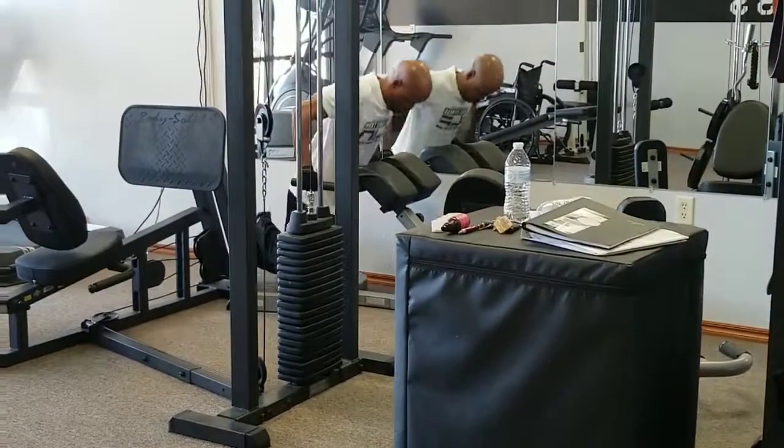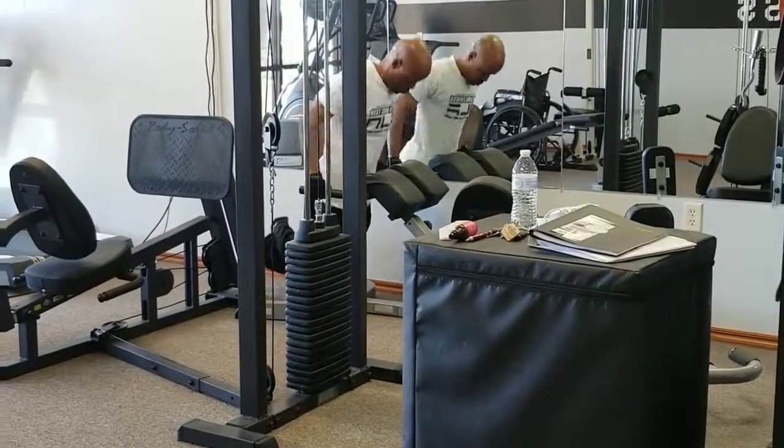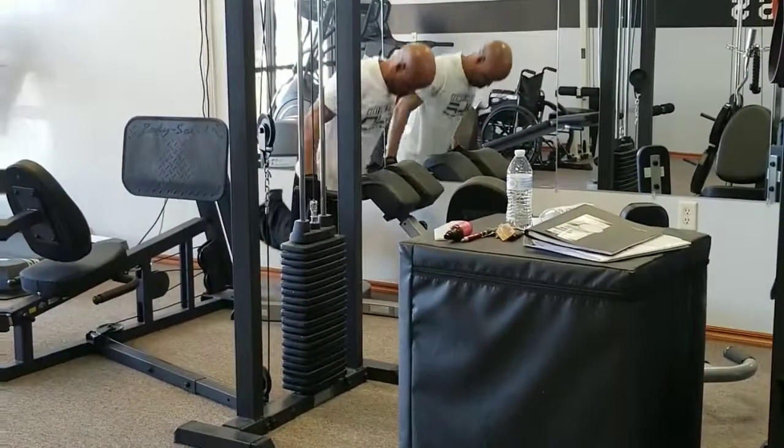There we go, second set — warm them up. Get another 10, 15 dips, knee to the ground dips. Looking good, Joe. Looking good, Lose. Don't cheat yourself, treat yourself, baby. Yes sir.